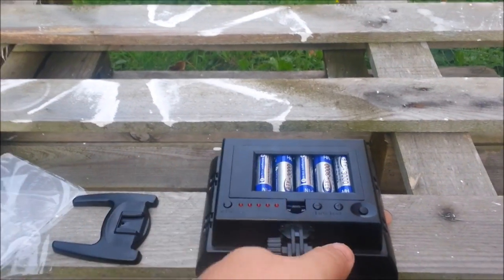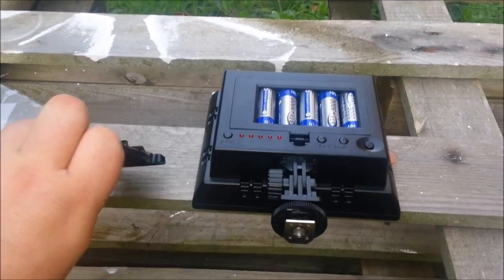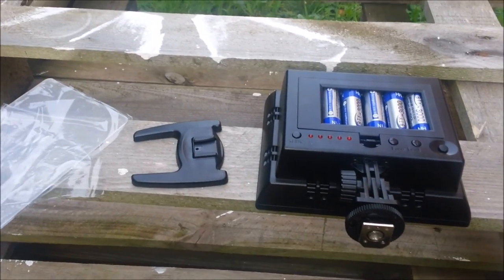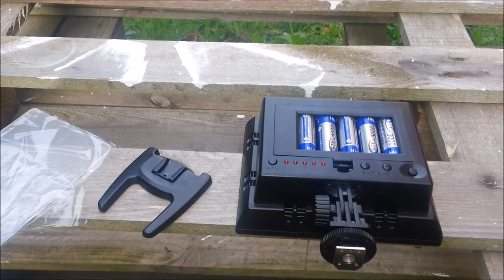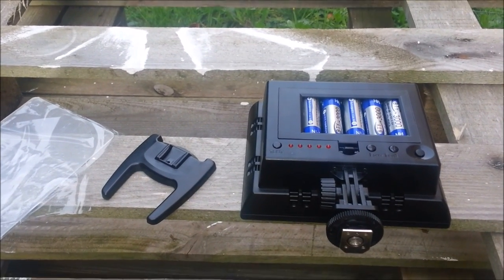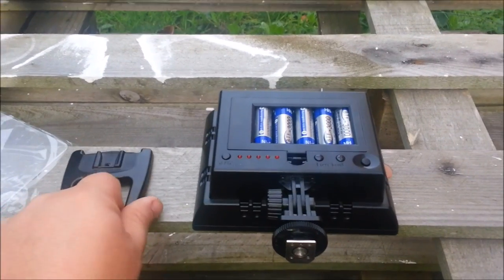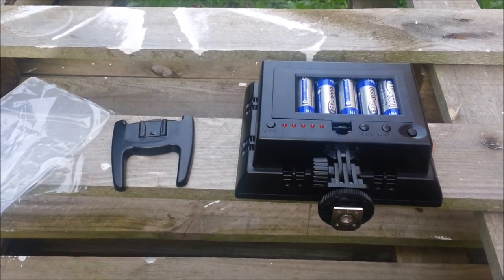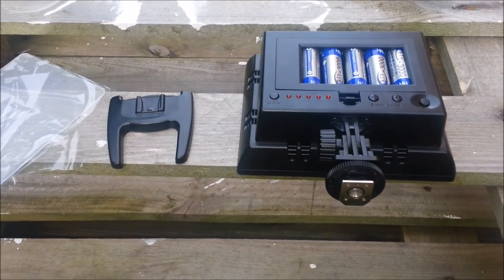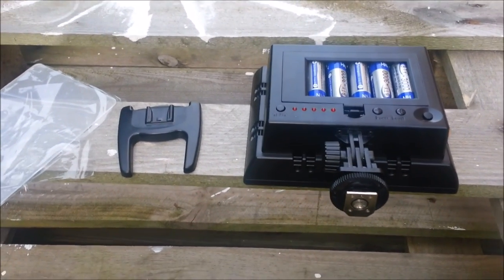I like the little stand as well, because when I do videos on my desk I can just set this up. Another reason I want it on battery rather than mains is that I can just put it up, do my videos, then put it away before the kids accidentally trip over or mess around with it.